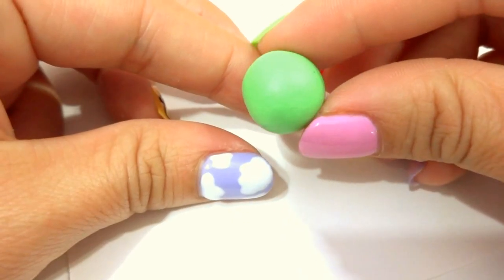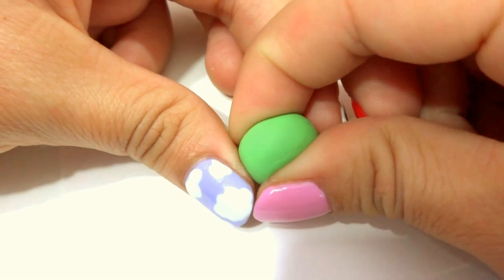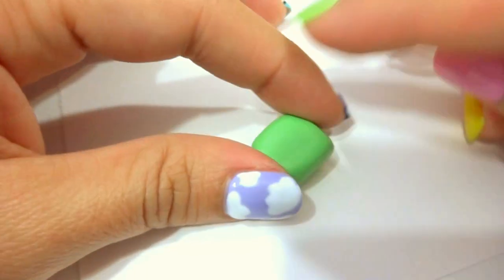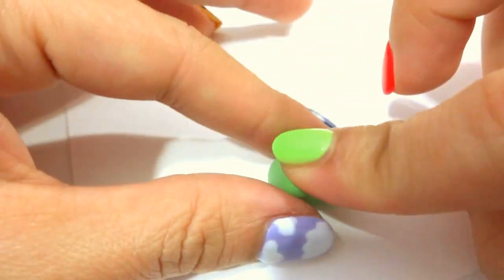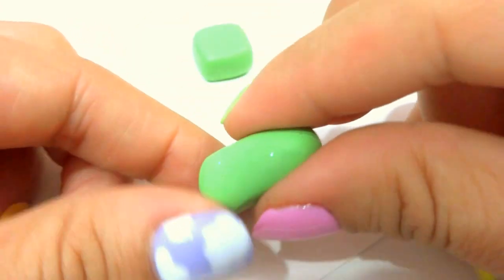Start with a small ball of polymer clay — this is going to be half of the head of the Creeper. For all of my little square shapes or rectangle shapes, I will squish it in between my fingers and then kind of squish it on the opposite ends. You can also use a flat surface by pressing it down on each side. Then grab another bead of polymer clay and this is going to be a long rectangle. Make sure this one is also flat.